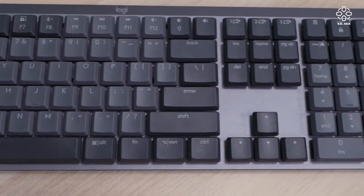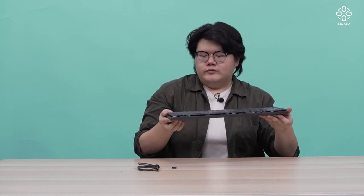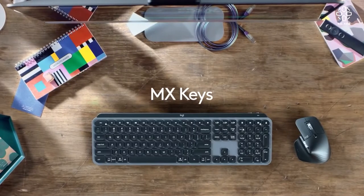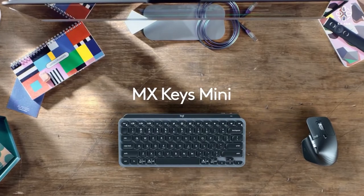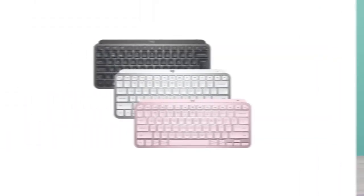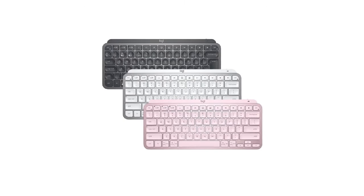In terms of color, there's only one option, which is this graphite gray. It's different shades of gray, and that's the only option you have. I think this line could benefit from a few more color options, because their previous MX keyboards, the non-mechanical ones, had pink and white. So Logitech, maybe get on that — as much as I like the graphite gray, maybe offer a few other colors for other people as well.